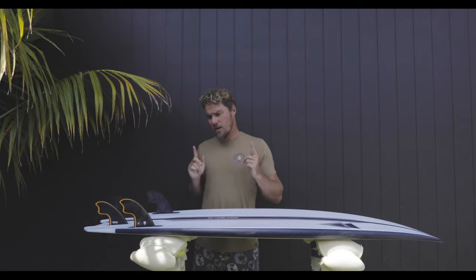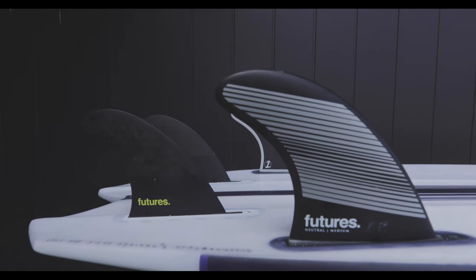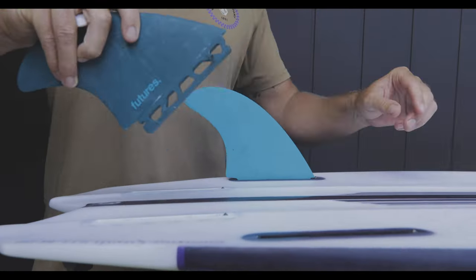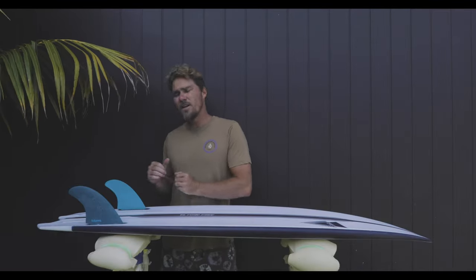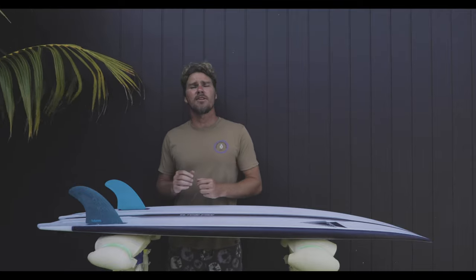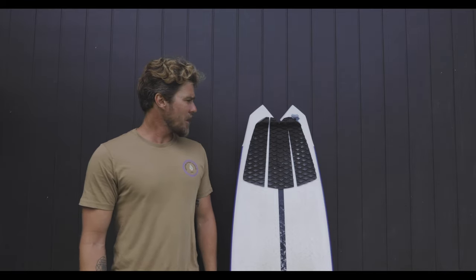The El Tomo Fish is also well and truly designed to work with a regular quad fin setup like this — these are more of a standard quad fin. It's going to work just fine, if not optimally, as a twin fin. I've designed it with the fin placements quite far to the rear, so a twin fin will work. A quad fin is my favorite for the El Tomo Fish, but definitely give it a go as a twin fin.